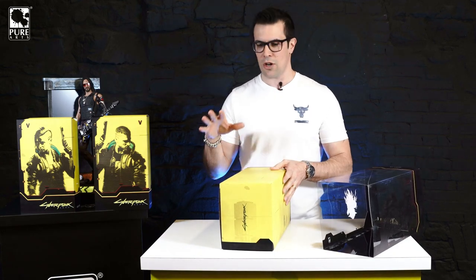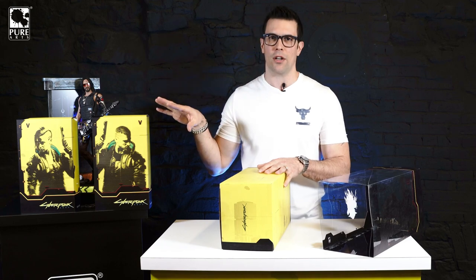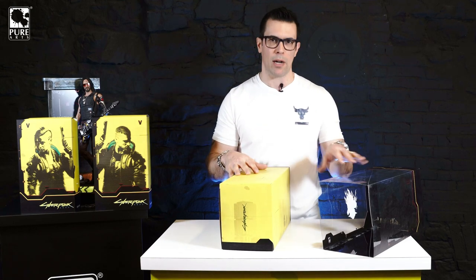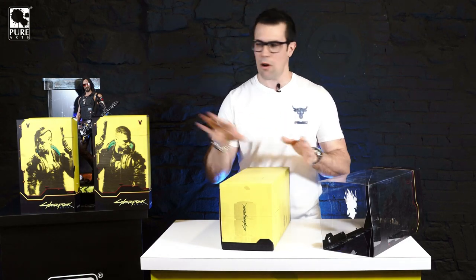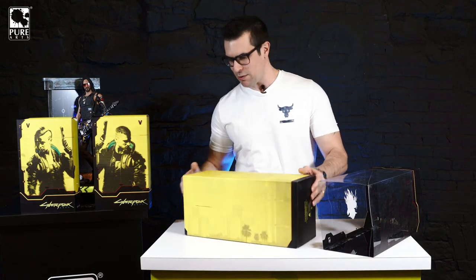Then we've got our retail box. Of course, this all comes shipped in one single box. If you get the ultimate bundle, it all comes packaged together. If you get just the figure, it comes in its own shipping box. You can also get V female or V male with a bike, and that comes in its own packaging too. Let's crack this open and take a peek.